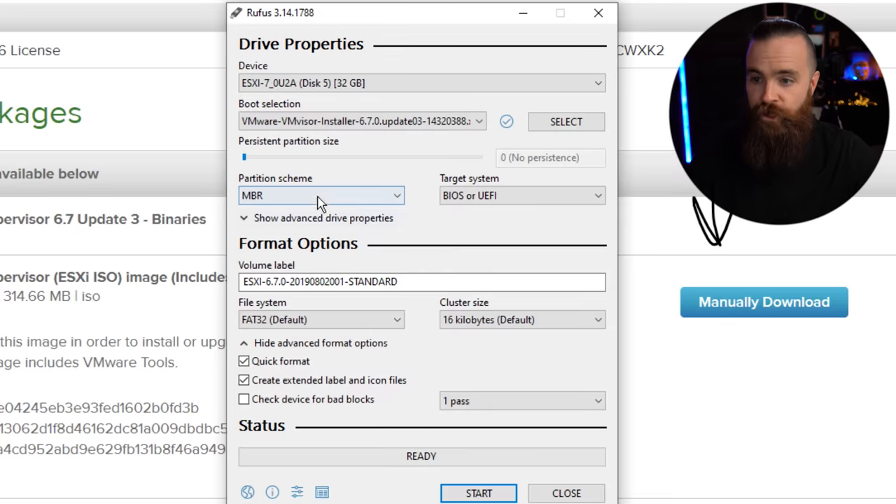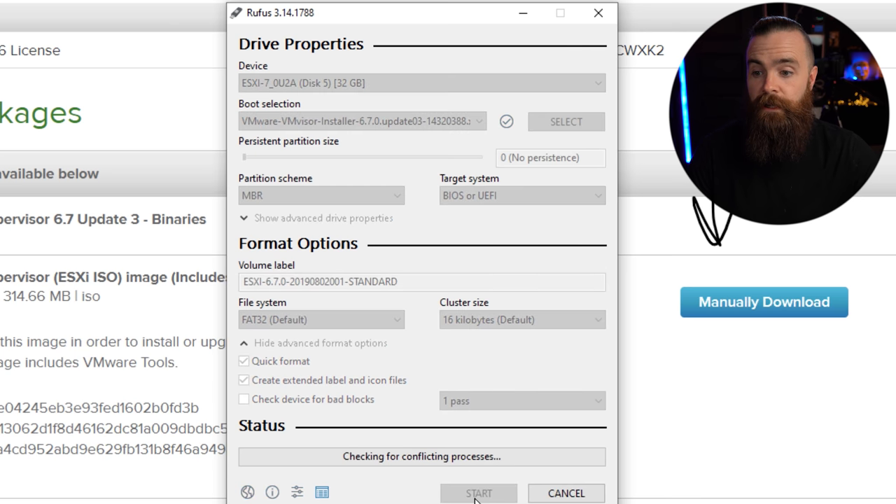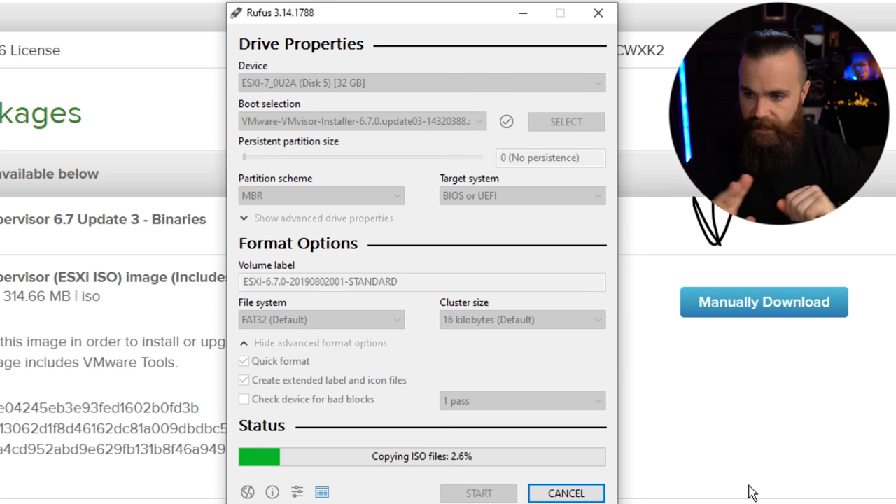Make sure your partition scheme is MBR and it's set to BIOS or UEFI. That's all we need. Click on start. Don't scare me with that warning — I know it's going to write over everything, we're cool. Let it do its thing — coffee break if you want. My coffee's cold so I'm not going to do that. It's much later in the day now because I had to go through all this crap.